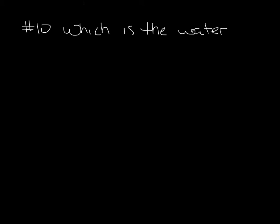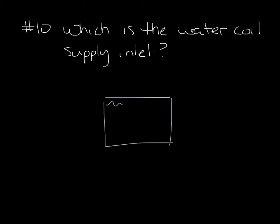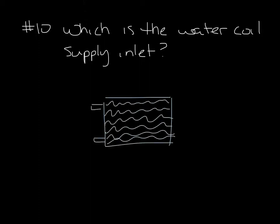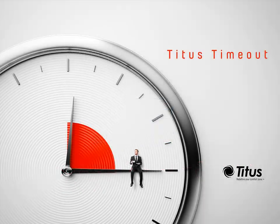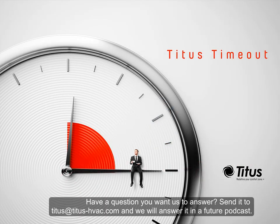And finally, question 10. Which is the water coil supply inlet? The water coil supply inlet is always the bottom of the water coil on a terminal unit. This allows for the removal of air bubbles in the water. So there you go — 10 quick terminal unit questions answered in almost exactly 5 minutes. Don't forget to subscribe to our YouTube channel, and thanks for taking a time out with us.